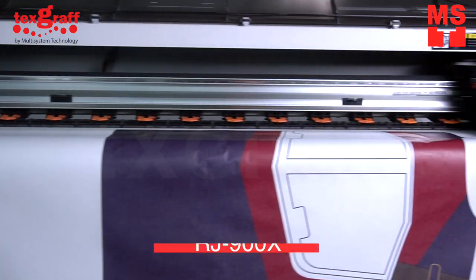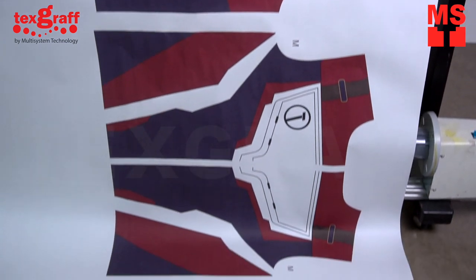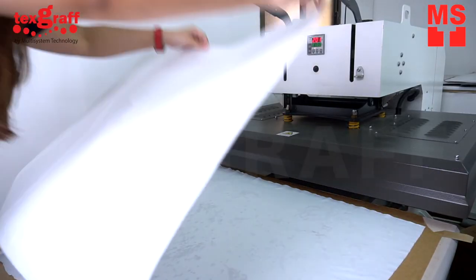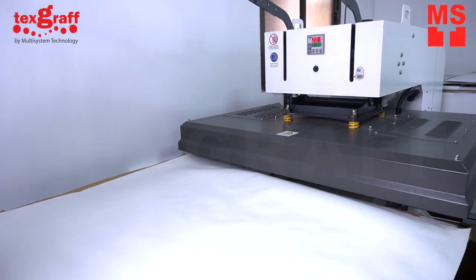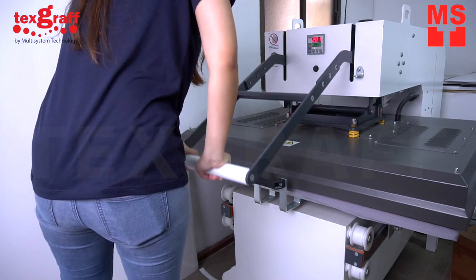For sublimation, the design is printed onto transfer paper with sublimation inks. Once the transfer paper has been printed with the design, the transfer paper is aligned with the polyester fabric so that the printed side is facing the fabric. The transfer paper and the fabric are then fed into the heat press.